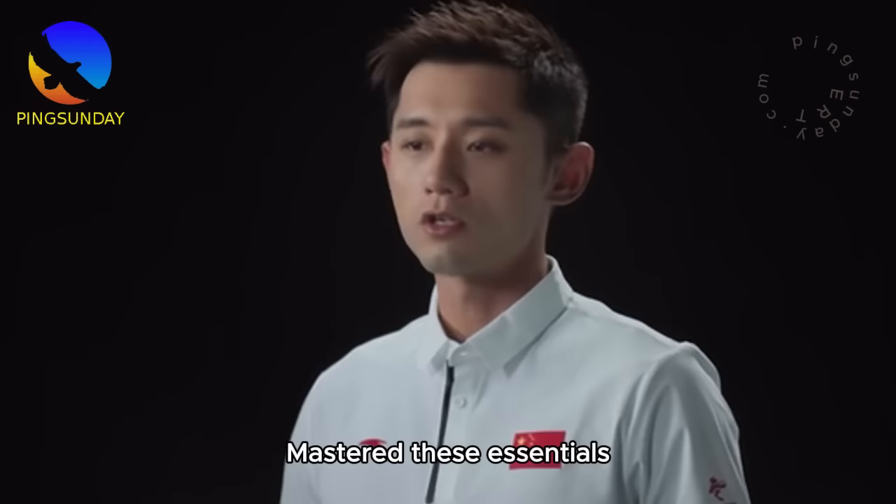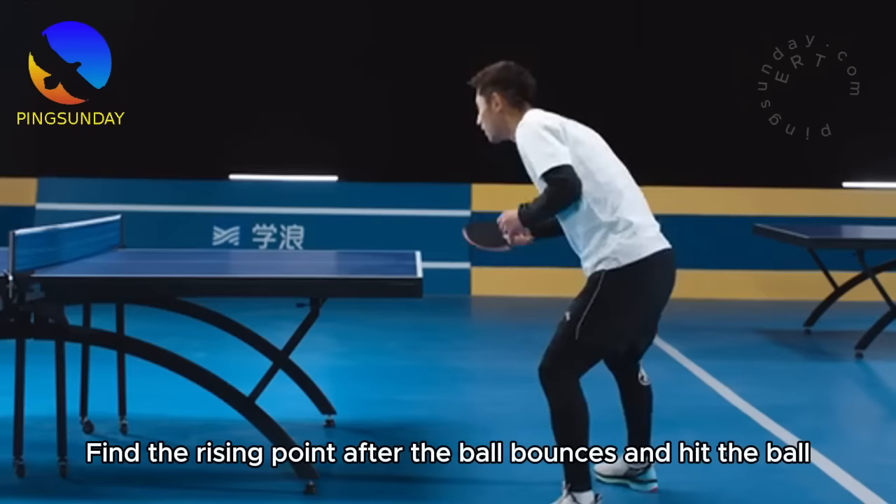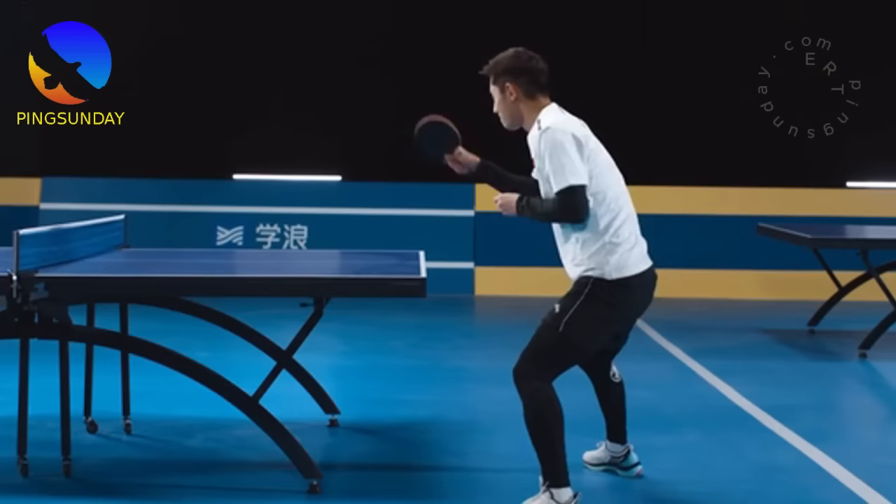Having mastered these essentials, here is another important point: when you topspin the ball close to the table, find the rising point after the ball bounces and hit the ball there. Make small movements and keep the body compact. Close shots test the speed of topspin. When you reach a certain level of stability and accuracy, you can then train on speed.